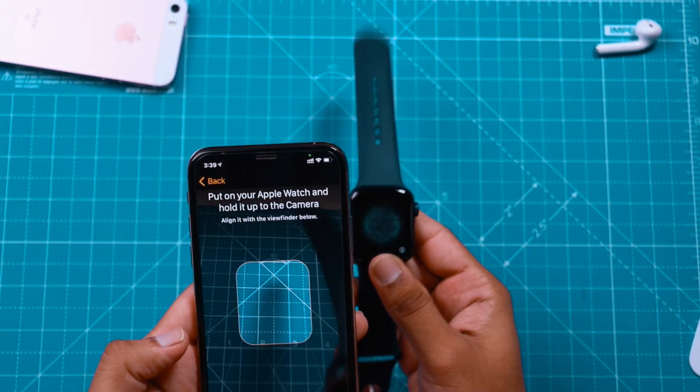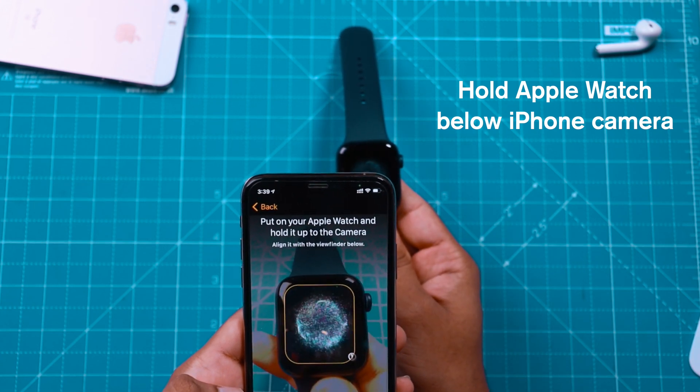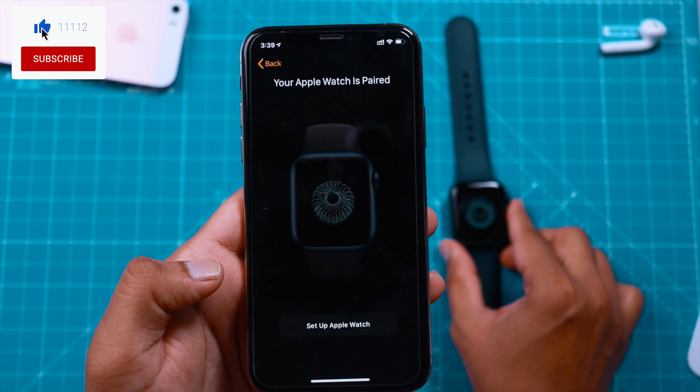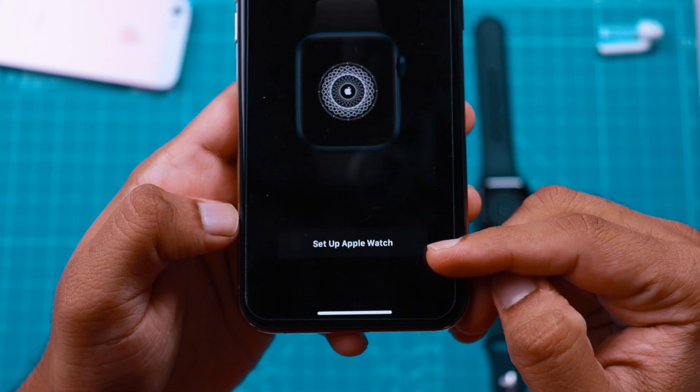Your Apple Watch should display this animation. You want to hold your Apple Watch below the iPhone camera, and it should say Apple Watch is paired. Now you want to go ahead and tap on Setup Apple Watch.